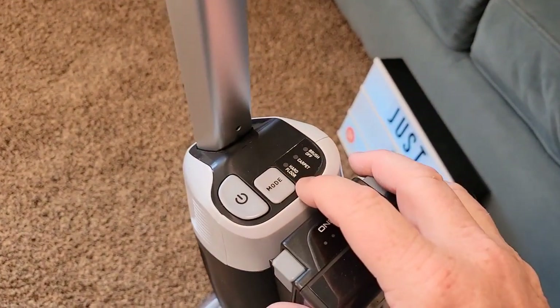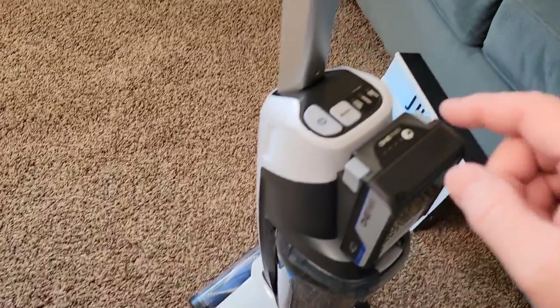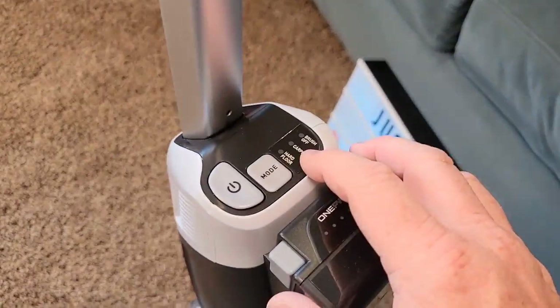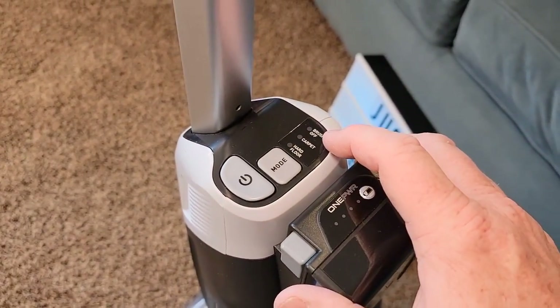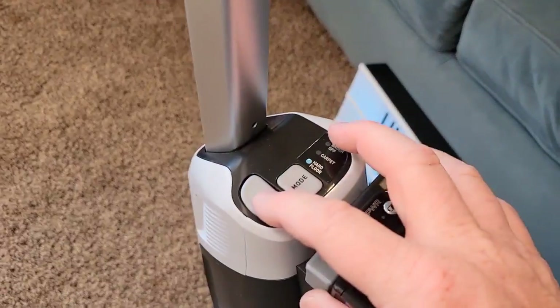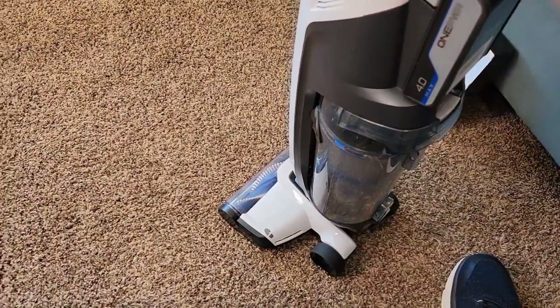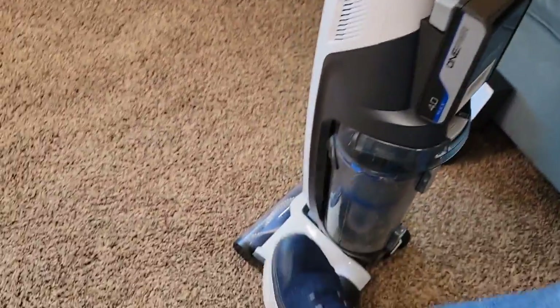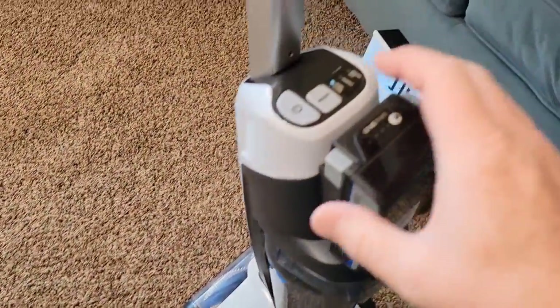So we've got three different modes. We've got hardwood floor, where the roller brush is going to turn at a slower speed and you'll still have suction. You've got carpet, where the roller is turning at a high speed and high suction. You've got brush off, where the roller brush will not turn but you'll have high suction. You're just going to cycle through the different modes. Now the roller brush will not start turning until you kick it over center — now it turns. It shuts off when you stow it.